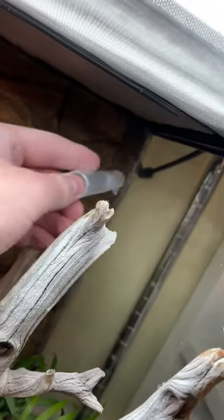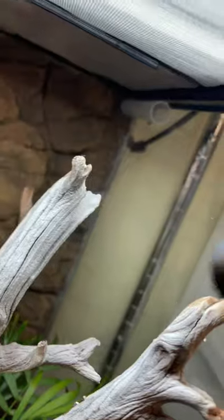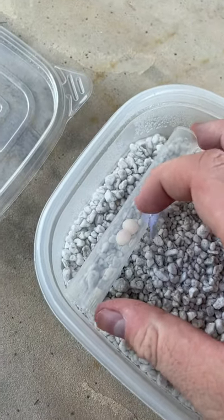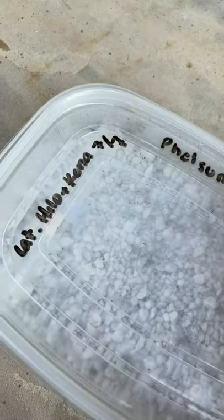Day geckos almost always prefer to lay in a super tight space, so these lay tubes can provide that while still allowing me to remove the eggs and incubate them at a certain temperature that I choose. Then I just take the eggs, put them in that lay box that we previously prepared, and plop them directly into the incubator.